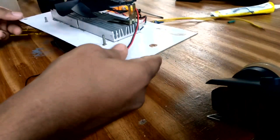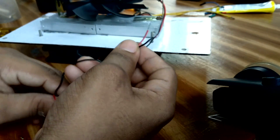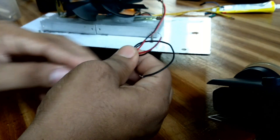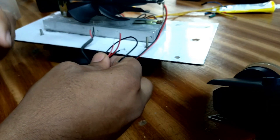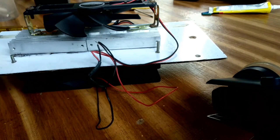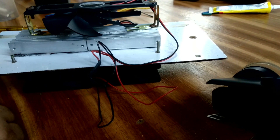Now we have a DC fan with a clip. We have a DC fan and we are ready to install the AC.